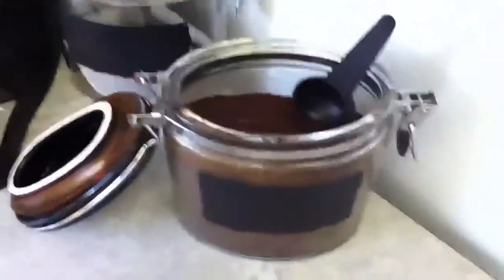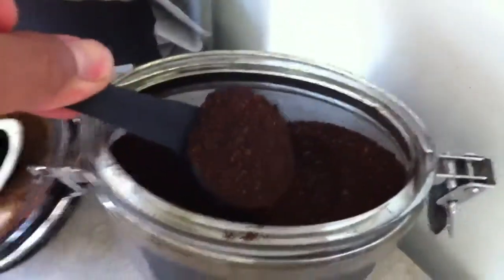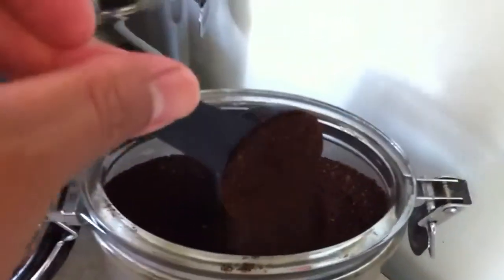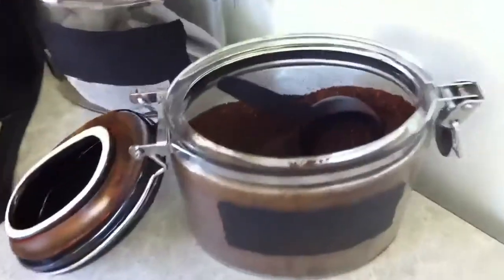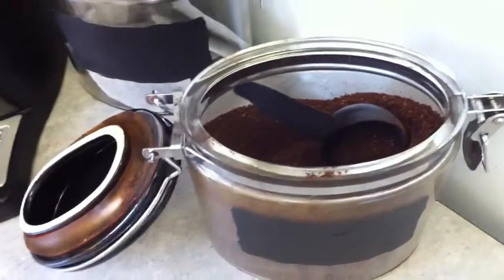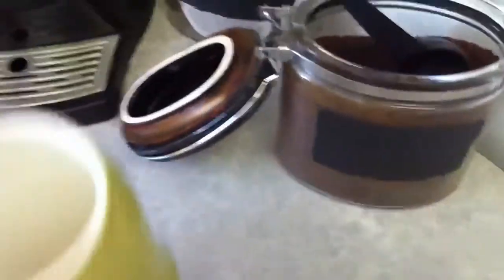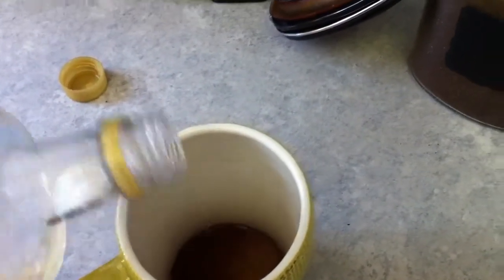Today we've got our randomly flavored generic regular grind coffee — you know, the kind you just build into a pot. It's not the best stuff, not like coffee you can grind yourself or anything like that. But just to make it that much better, what you do is add some good old coffee syrup that you can get at any regular coffee joint, and just add a little bit.